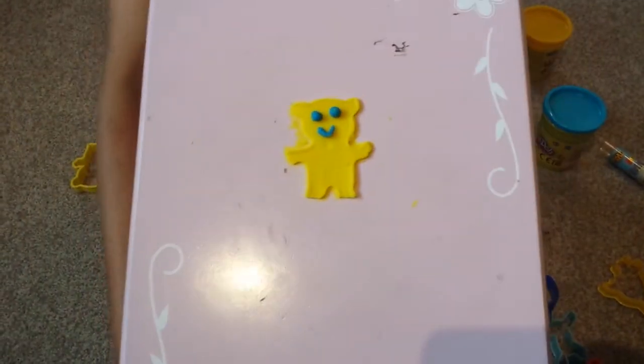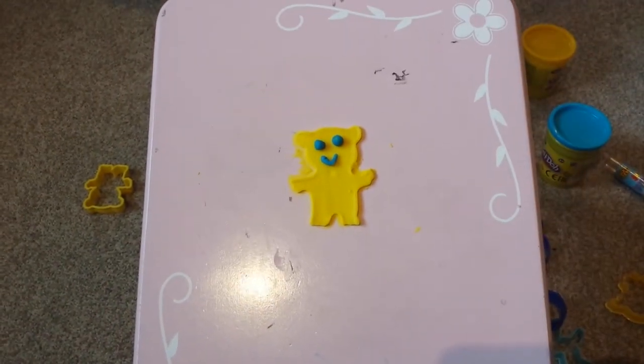There, that is my teddy bear shape for the day. Bye-bye.